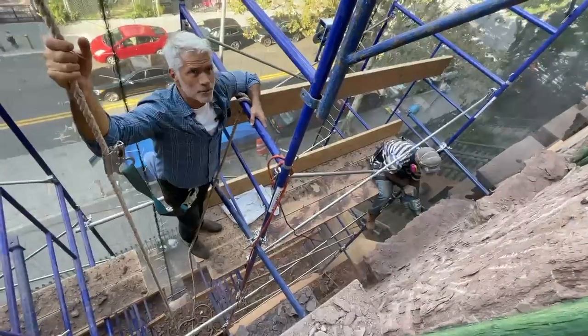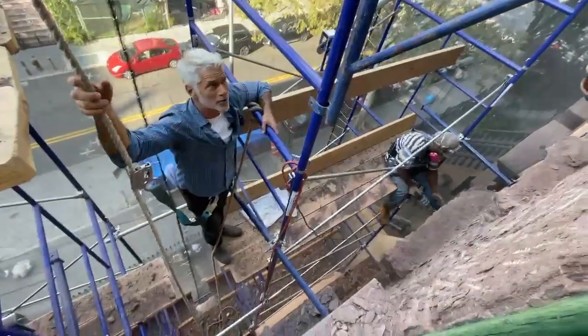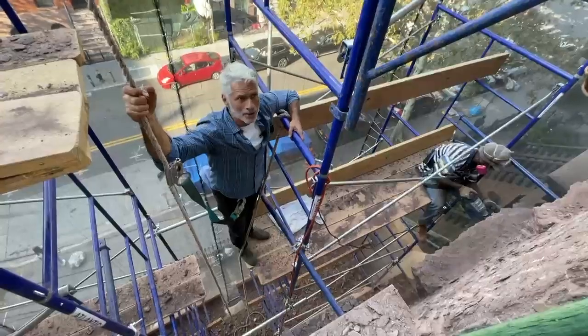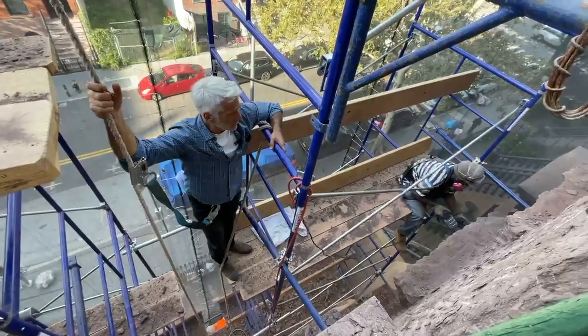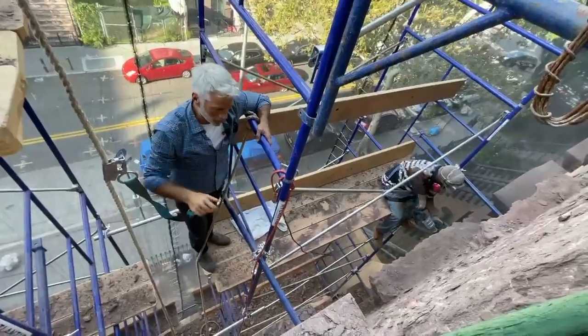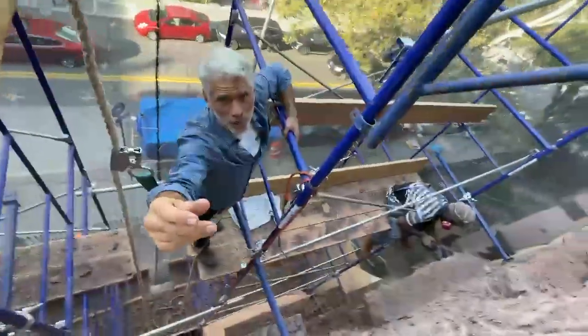So this is a bit of a process — we've got to chip away all of the loose brownstone, get it down to a scratch coat and then have enough time for that to cure, and then do the detail work. Maybe I can show you really quickly the detail work without dropping the phone.